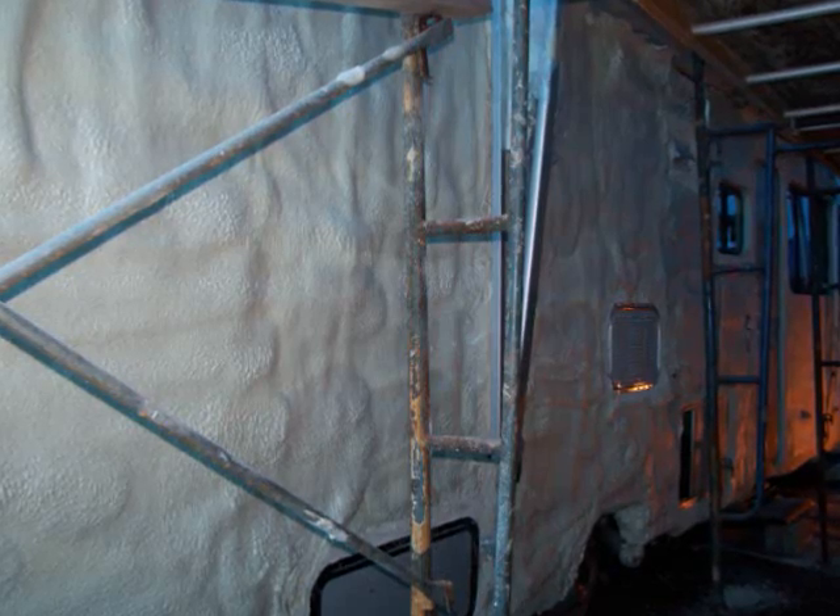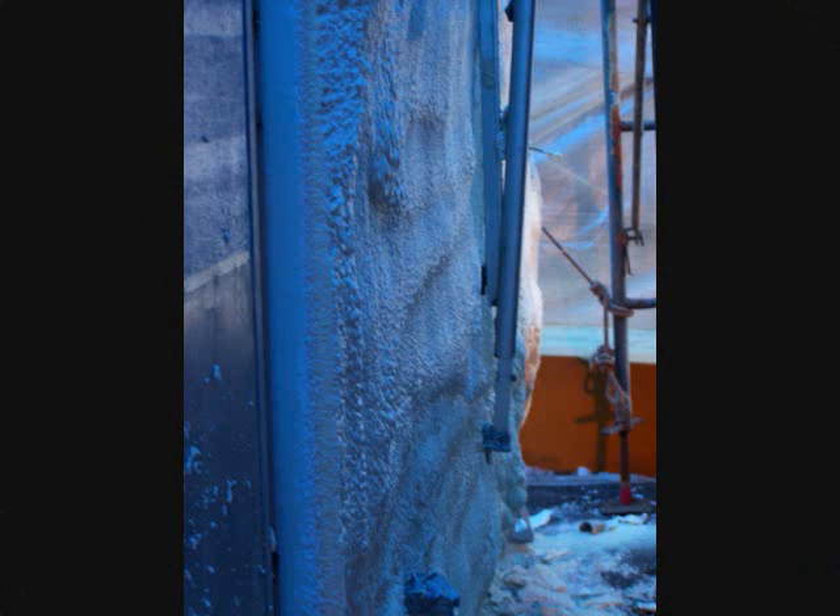We join Mike after he has applied the closed-cell spray foam insulation and allowed it to harden. This is the exterior wall of his motorhome. To give an idea of the texture of the spray foam before it is planed flat, you can see a profile view of a section of wall.